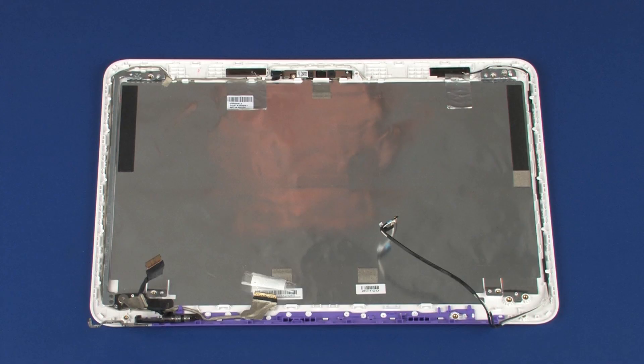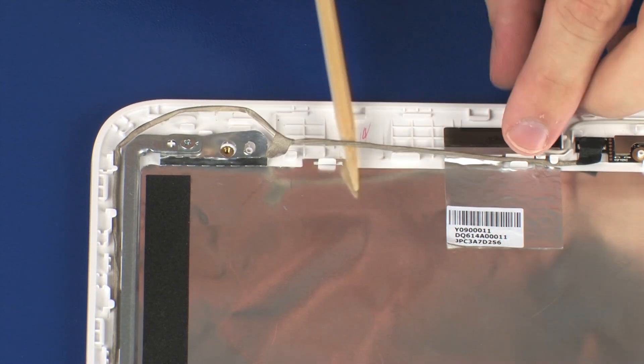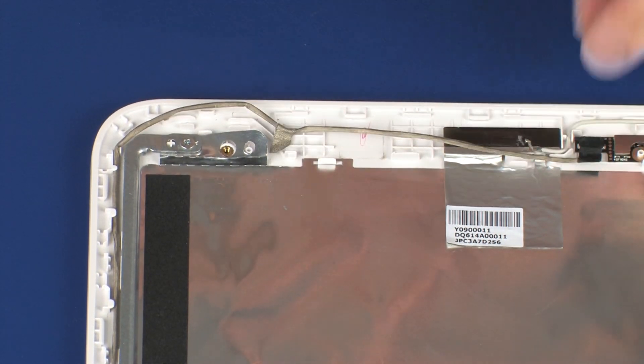Removal. Make careful note of the routing of the wireless antenna cables for later replacement. Partially remove the display panel cable from the routing channel on the display enclosure to gain access to the left wireless antenna.